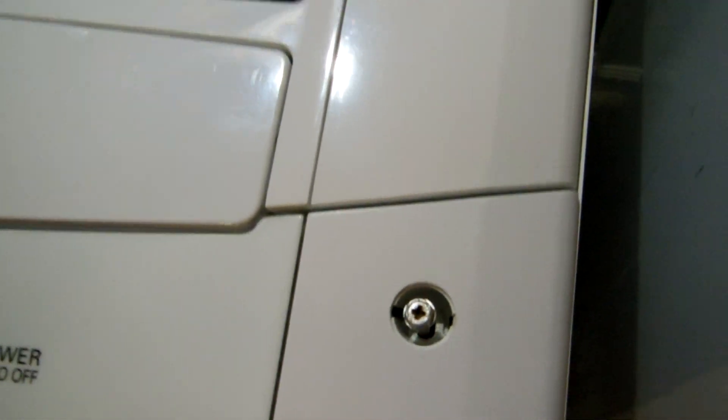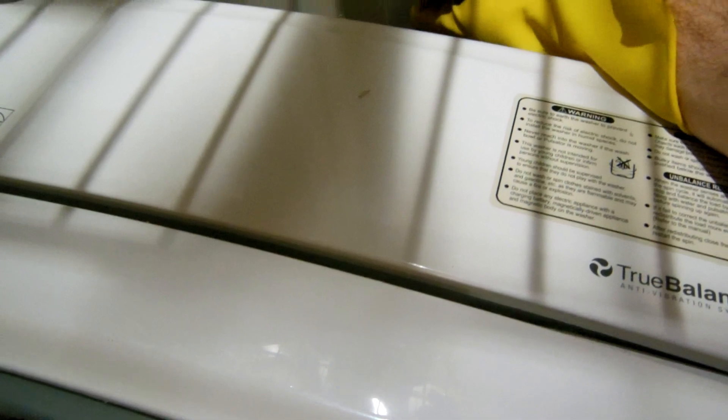Before I remove that screw with a screwdriver, I come back here and pull the power plug so that the power is off. That's most important.